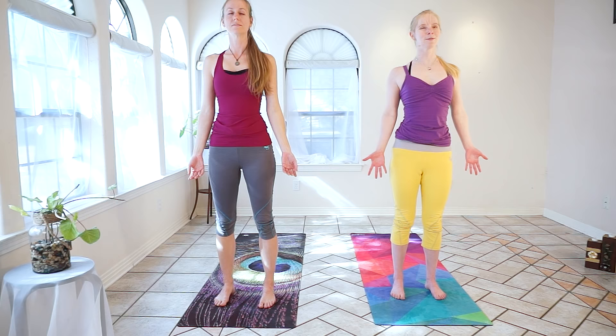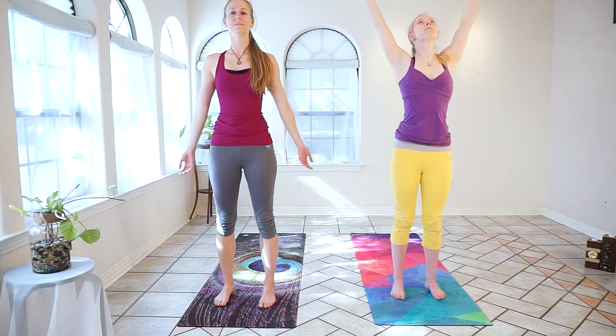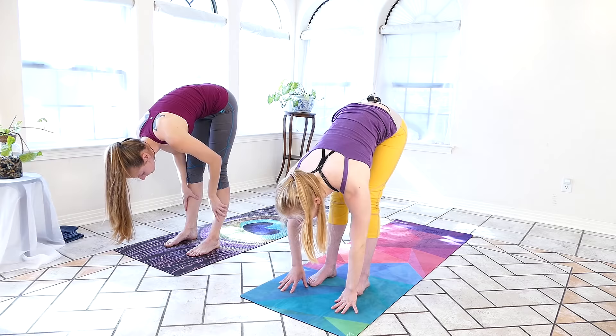Exhale, shoulders down the back, palms face the front of the room. We'll take a nice full inhale and exhale completely. Then we'll inhale arms up, exhale swan dive. This time we'll inhale, palms to the shins, finding a flat back, reaching through the crown of the head, and exhale to fold. We're going to take the right leg back and drop that right knee.